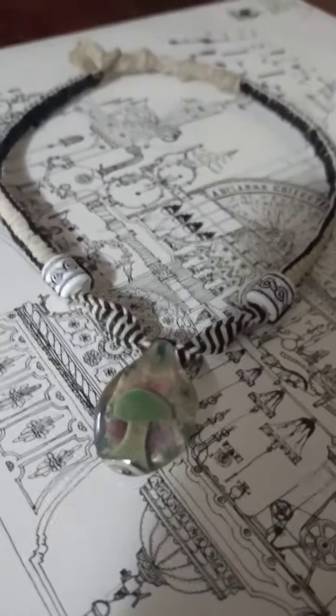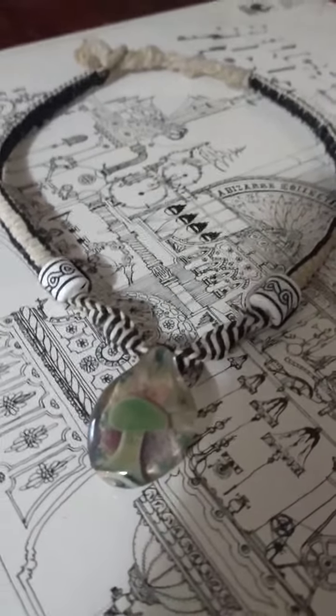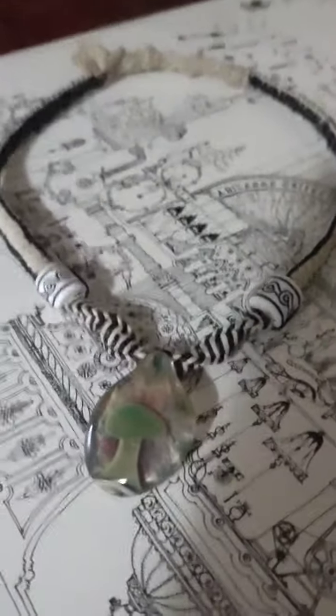As promised, I'll be starting to do the macrame instructionals. I should have done it with this one — I don't know why I didn't — but this is an adjustable piece.